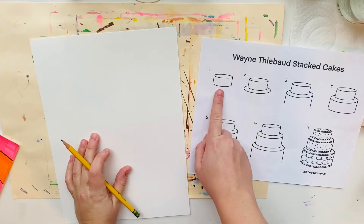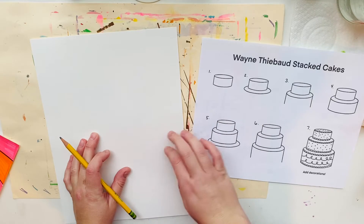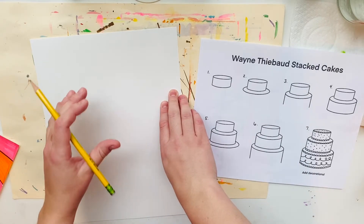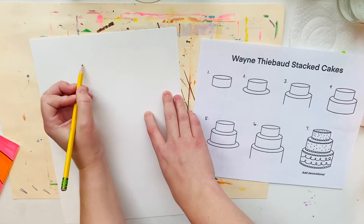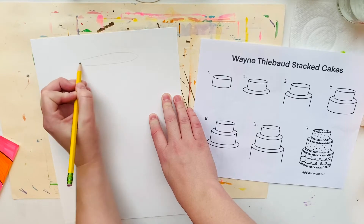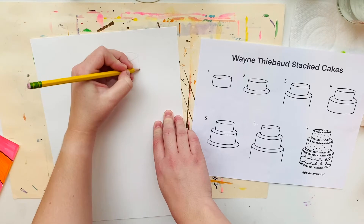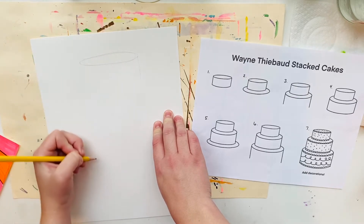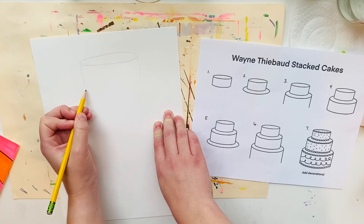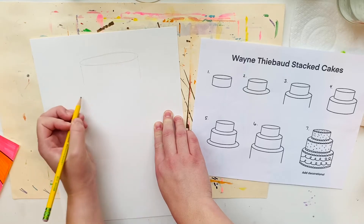I'm going to start here with step one, and this kind of looks like a short, flat cylinder. That's going to be the top tier or top stack of my cake. I'm going to start with a skinny oval, then two lines go straight down on the sides, and then connect with another curved line — a gentle curve that kind of matches the same curve as my top cylinder.